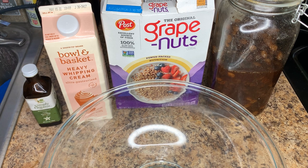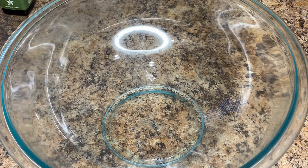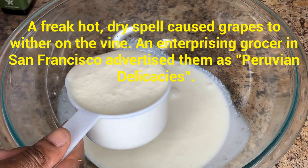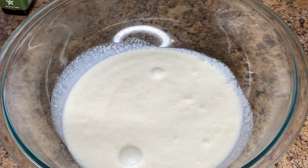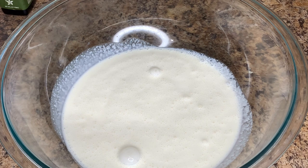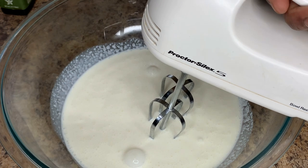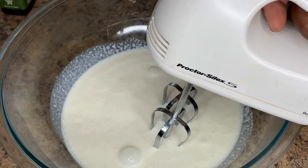The first thing we're going to do is get our heavy whipping cream whipped. We're going to be using two cups for this recipe. I'm going to use my hand mixer — you can use a stand mixer or hand mixer, whichever you choose. I'll start on low and gradually increase the speed. This should take about two and a half minutes to get to the right consistency, called stiff peaks.